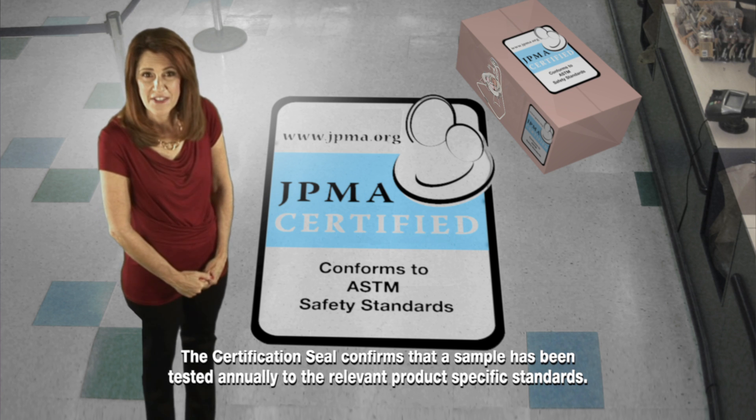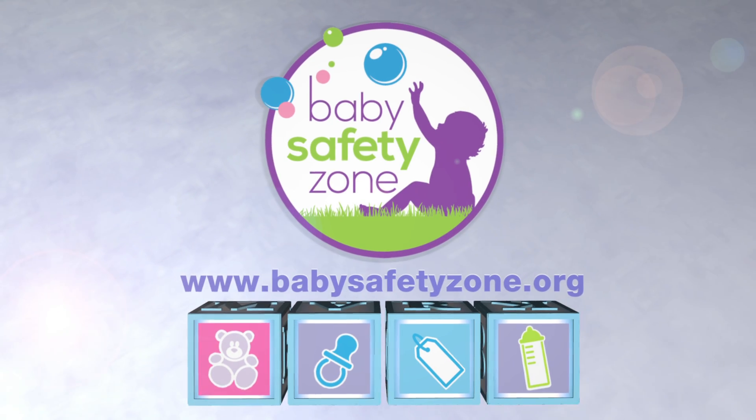This seal is JPMA's pledge that your product meets the highest safety standards. Build your child's safe beginnings.